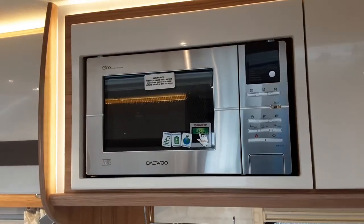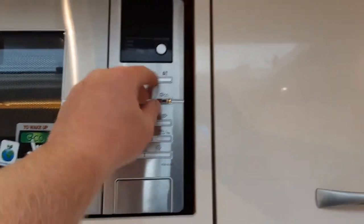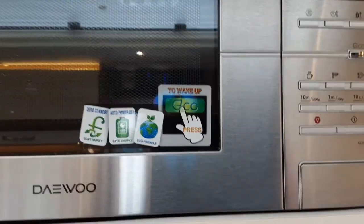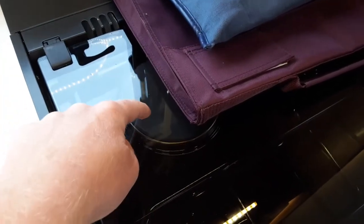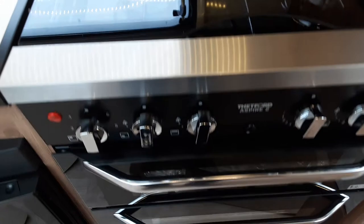The microwave on board this caravan is actually an eco-microwave. You need to press the eco-microwave button on the microwave to get it to wake up, as after a short while it will turn itself off to save power. The hob is very simple to use — it works very much the same as your household appliance hob. The electric ring on the back of the hob will only work when you're connected to 240-volt mains, and your three gas rings will work when you have gas connected to the caravan.